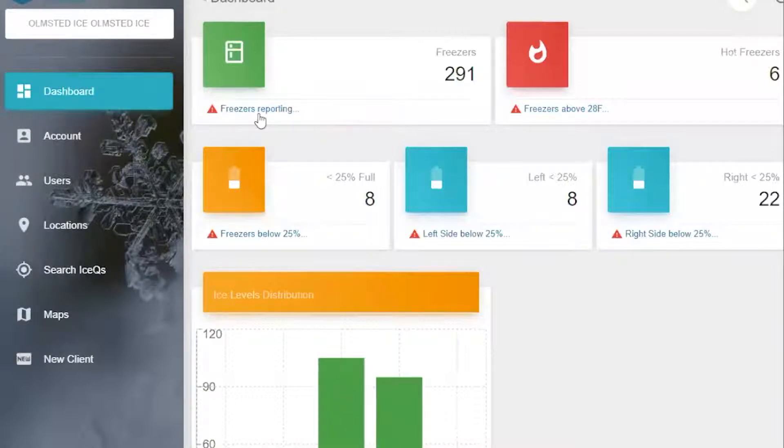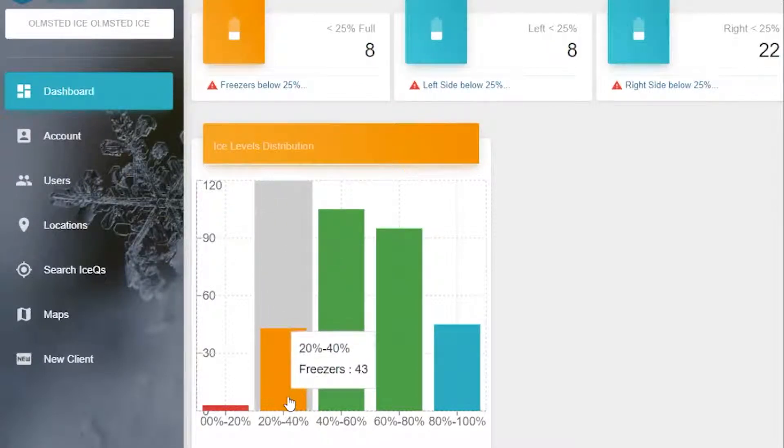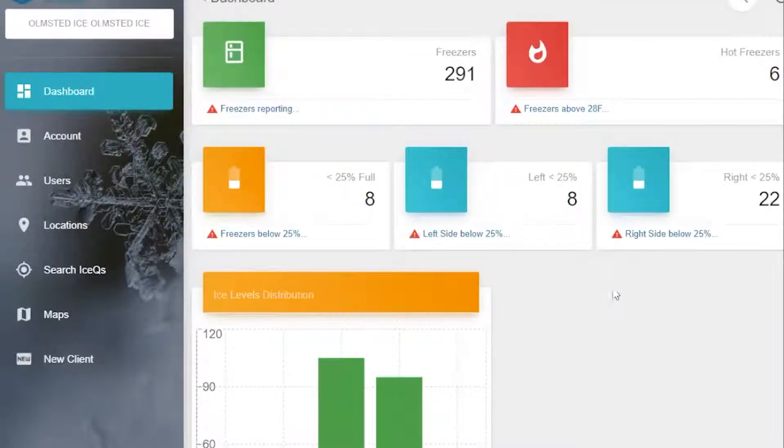To map your locations, very simply select Freezers Reporting. This will map all the freezers that have Ice Q. You could also, if you wanted to, only concern yourself with those freezers that are between 20 and 40% or those between 0 and 20. But for a whole picture, let's go ahead and hit Freezers Reporting.